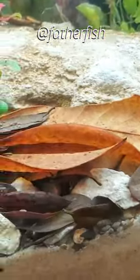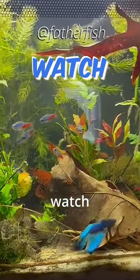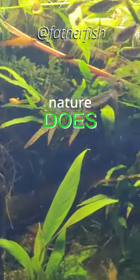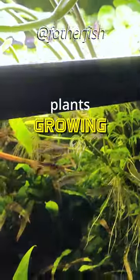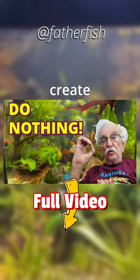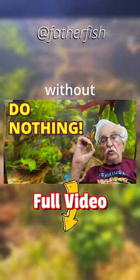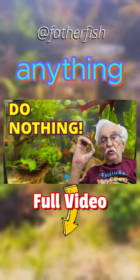Now what do you do? Nothing. You sit back and watch what nature does. You should see plants growing, you should see fish foraging. Nature will create a natural environment and it will do it without you needing to do anything more.